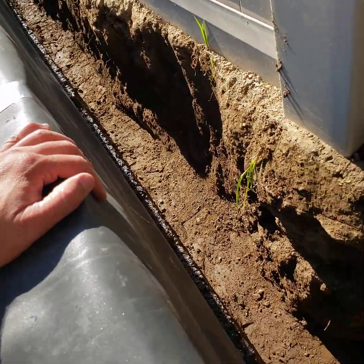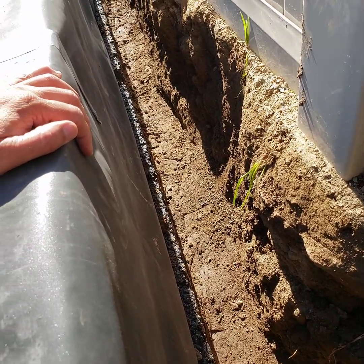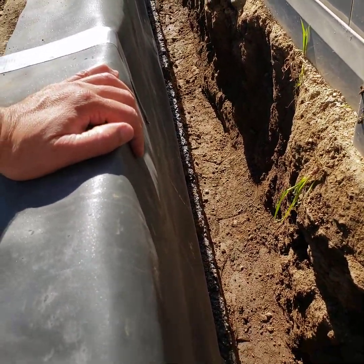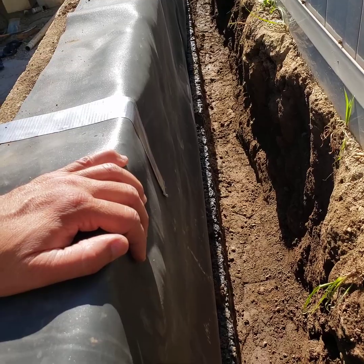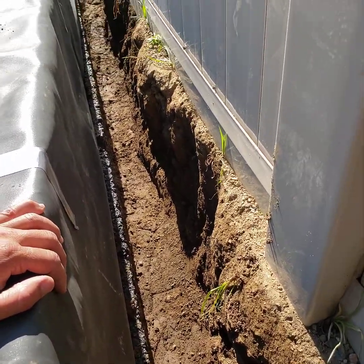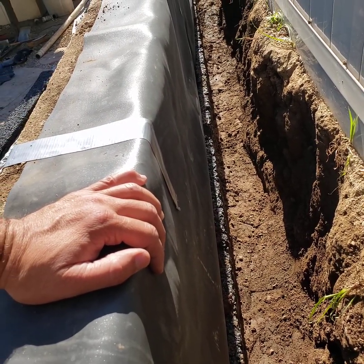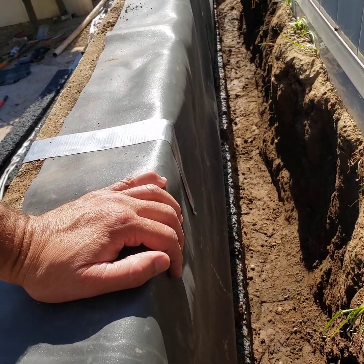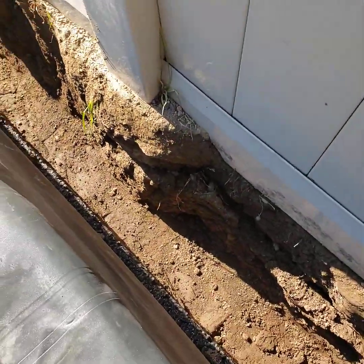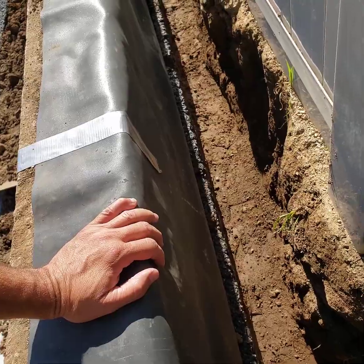We excavated down 50 inches by hand with trenching shovels, and that wasn't easy. But imagine having to do this with gravel and pipe — we would have been hauling five-gallon bucket after five-gallon bucket of gravel up here, and you just wouldn't have ended up with as efficient of a system.